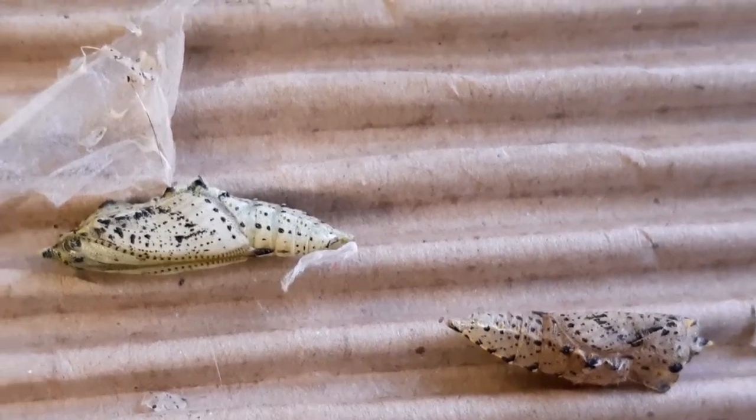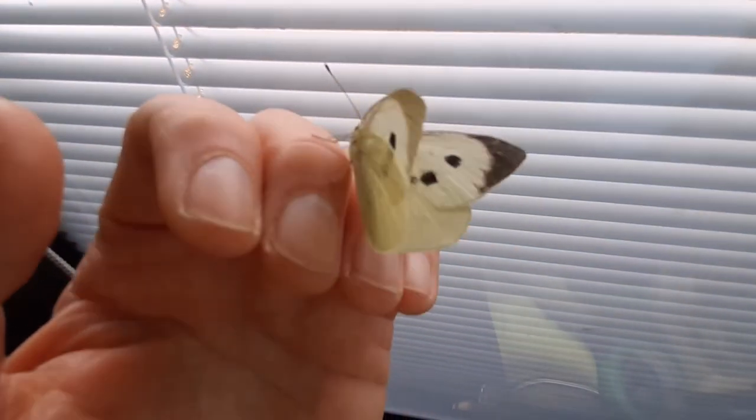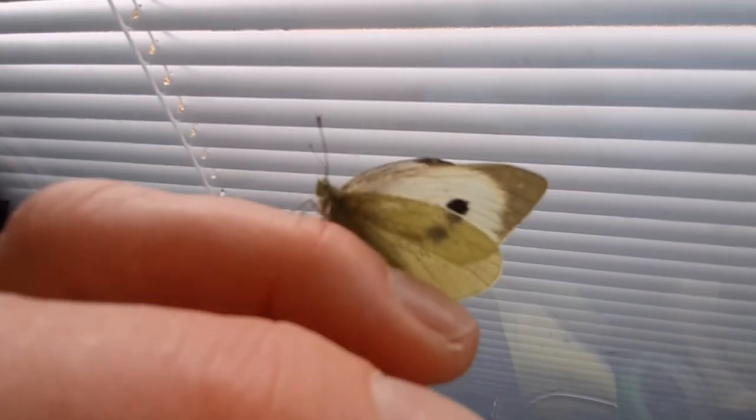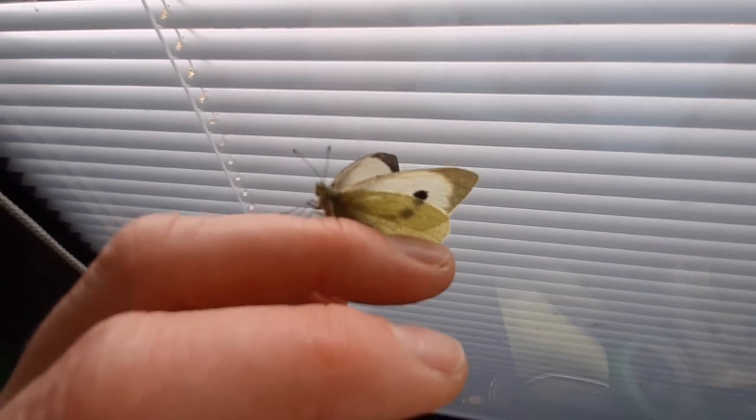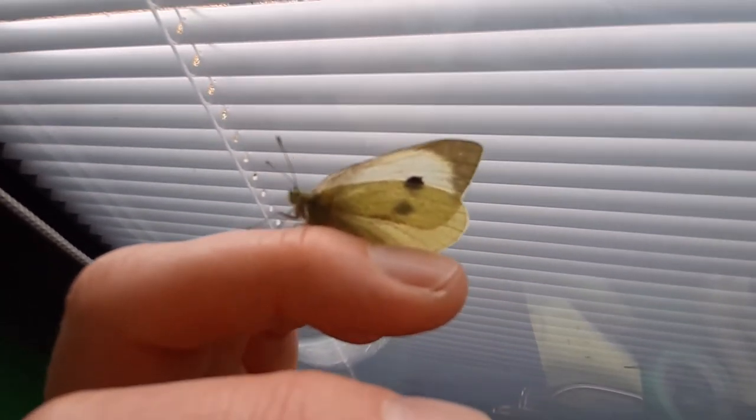The butterfly quickly flies off, heading towards natural light. If you want to look at a butterfly more closely, hold it by a closed window and it will stay still on your hand so you can look at it.